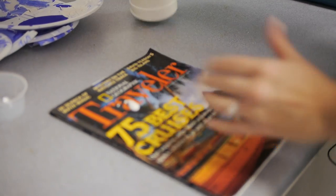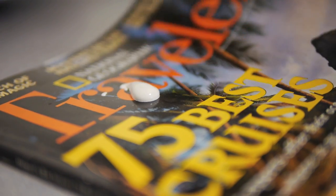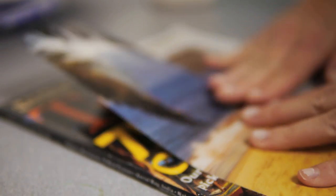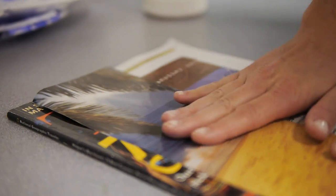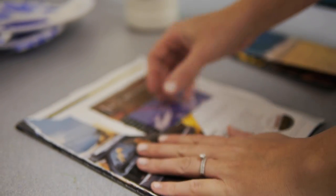One of my favorite ways to use paint, especially if we're doing a lot of painting and it's messy, is just using a magazine. You just dispense the paint, students use it, get it all messy, and then when you're done with it I like to just fold it in half so you don't get paint all over. Tear it off and you have another clean surface to dispense your next paint.